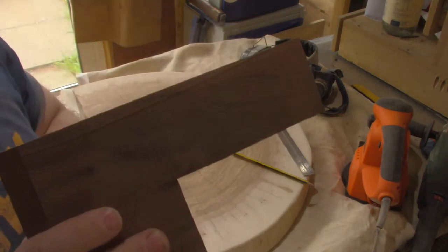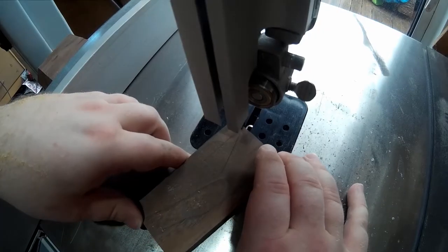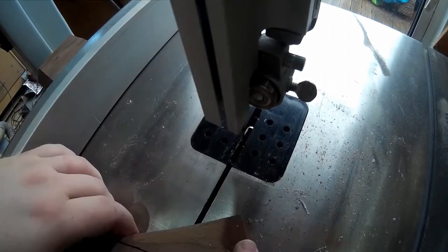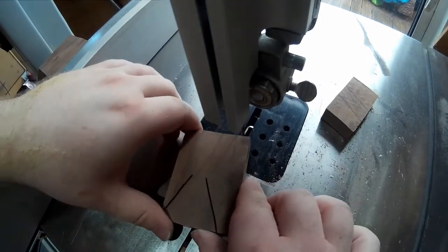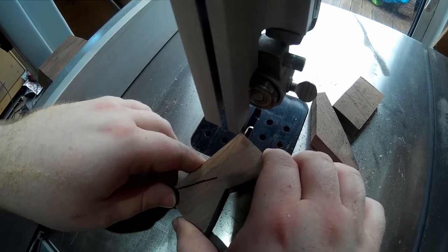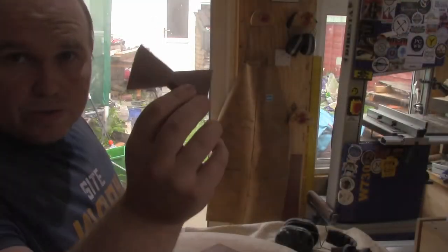So we're just going to take this over to the bandsaw now and cut out this bow tie. And there you go — there's one bow tie.